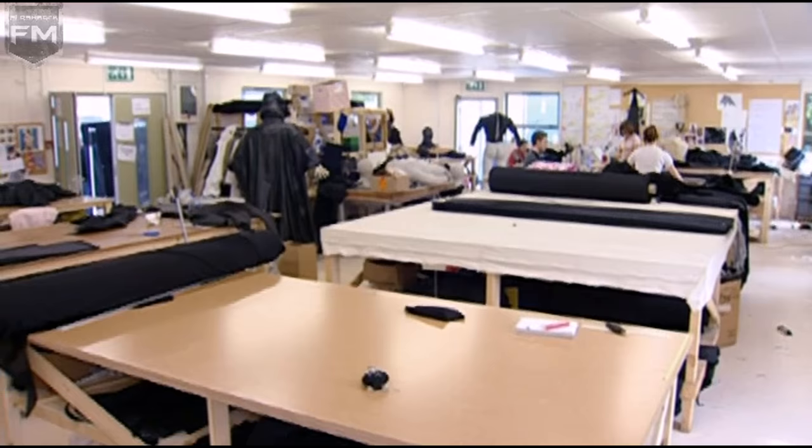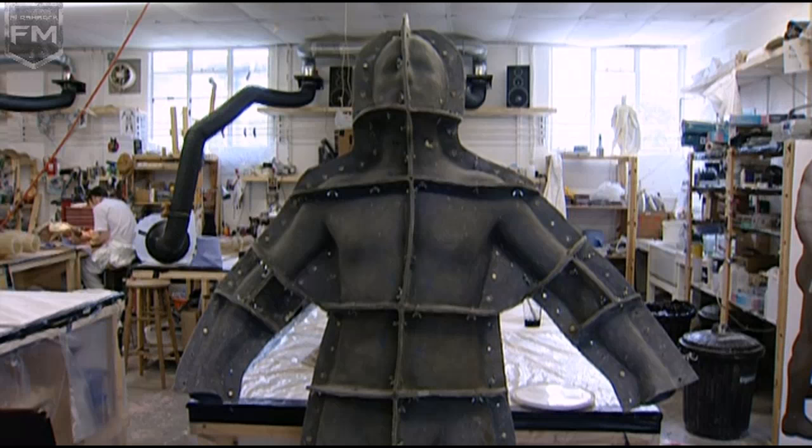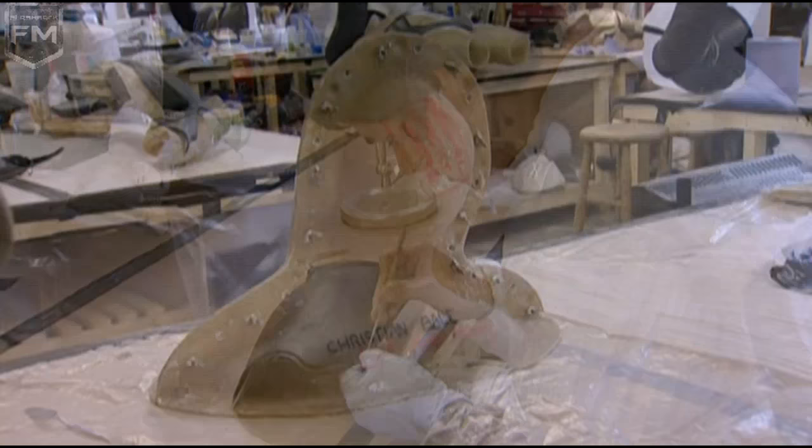Once it was actually getting made for me, there are all sorts of interesting processes that you go through where you have to have your whole body moulded. A plaster Christian Bale is then produced out of that mould, and as soon as the concept sculpt was approved, it's literally broken down and remoulded into the different parts of the costume — the cowl, the torso, the legs — they all have to be sculpted individually from that original one piece.